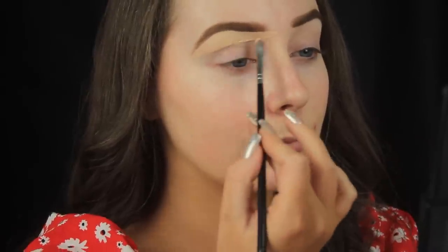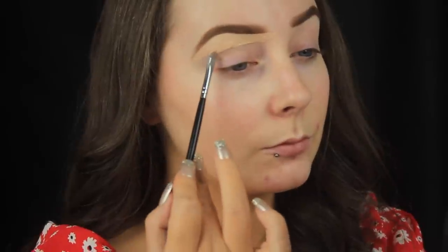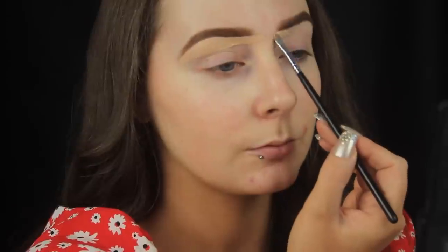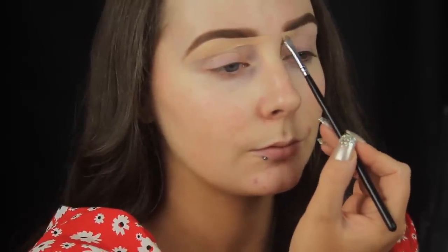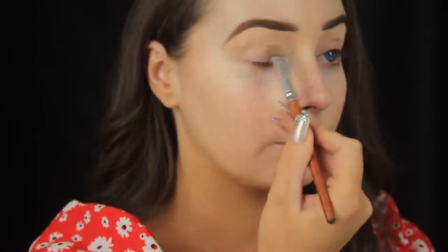Once I've blended the concealer up to the brows, I'm sweeping along underneath the hairs to clean up the shape. Then once I've made my way from the front to the tail of the brow, I still have a bit of additional concealer on the brow bone, so I'm scooping that up and transferring it over to the other brow to clean up that one. Now I'm using a large C-shaped synthetic brush and patting over the concealer to blend it into the skin.